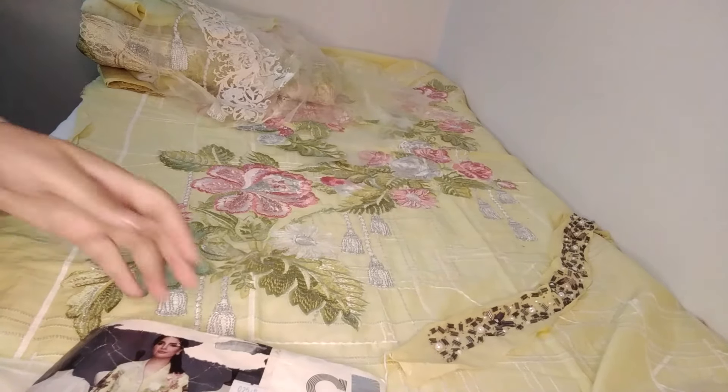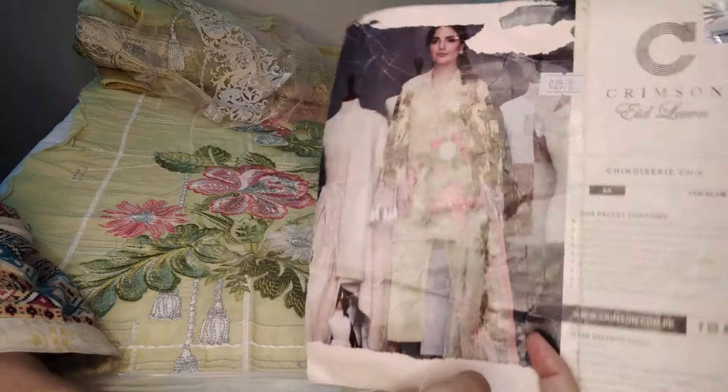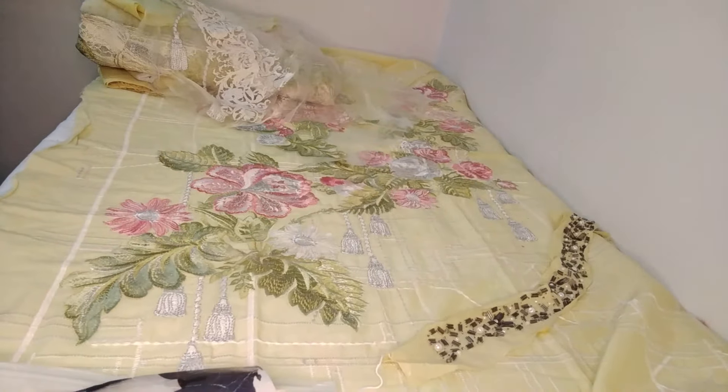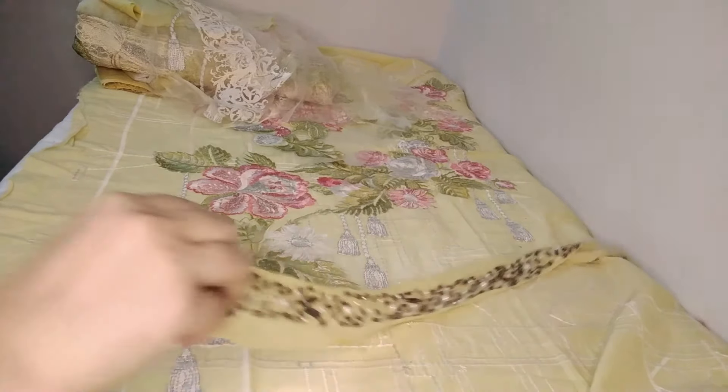Assalamualaikum, welcome to our channel of His Glamour, where you can get big friends from this contest. This is a Crimson original 3P suit — this is a model picture. If you are in our WhatsApp groups, you can share it with us. Crimson, you know, it's about 17,000 price.